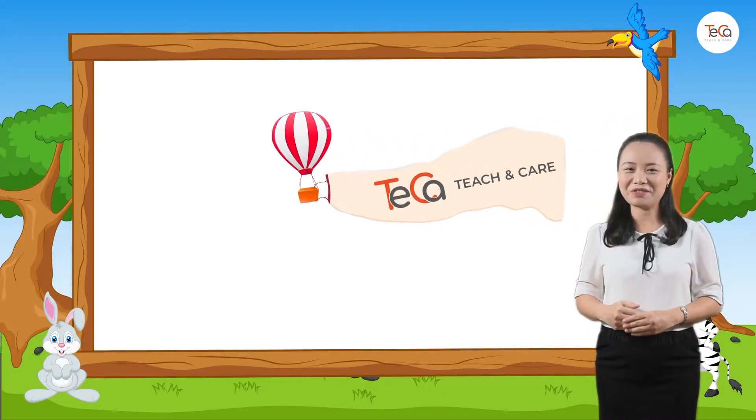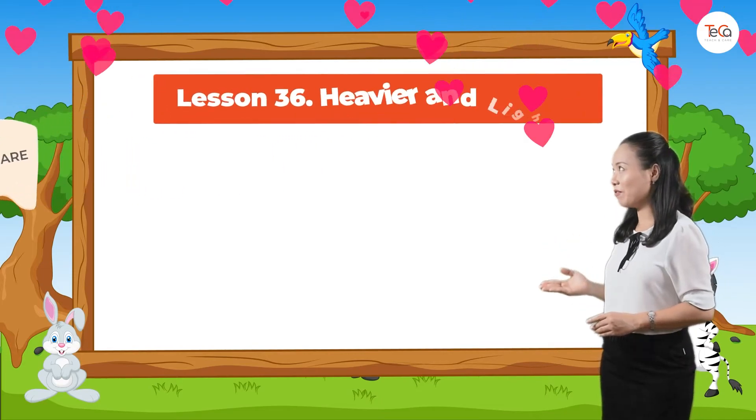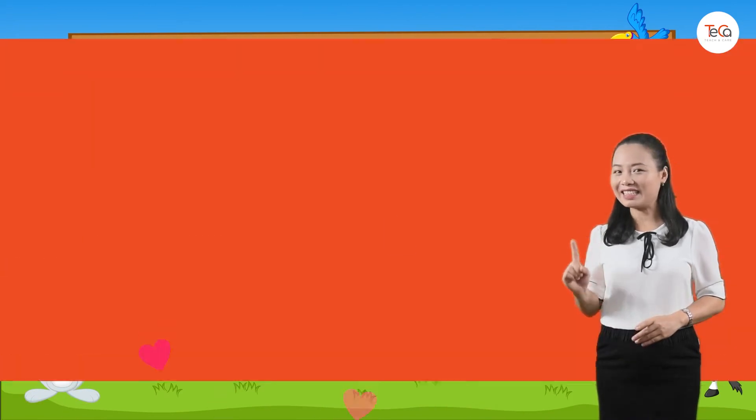Hello children! Today we are learning heavier and lighter. Ready? Let's go!